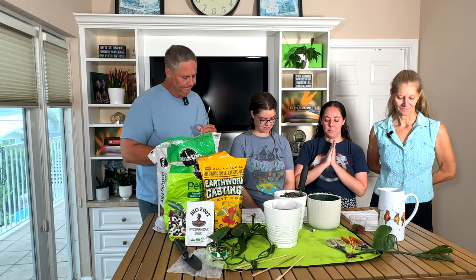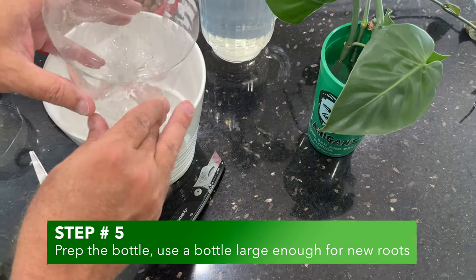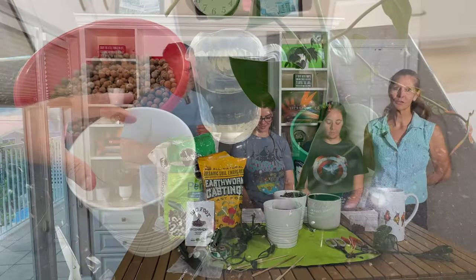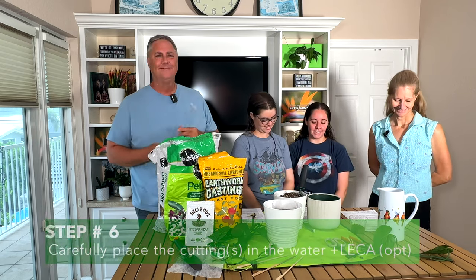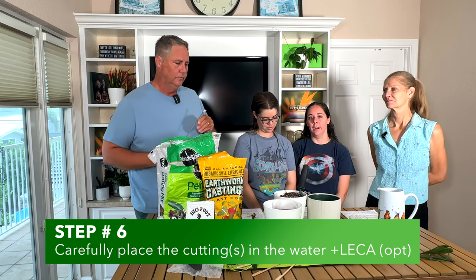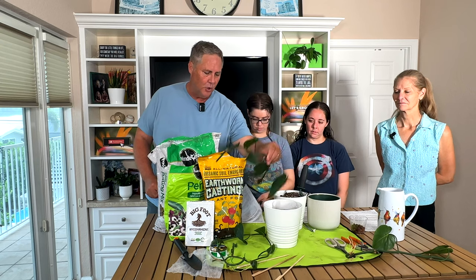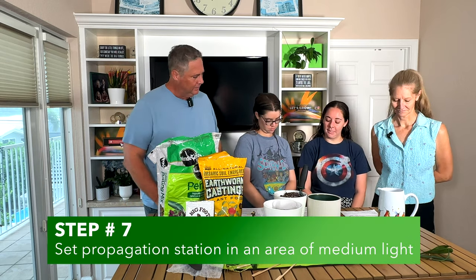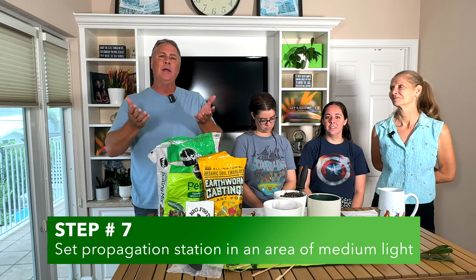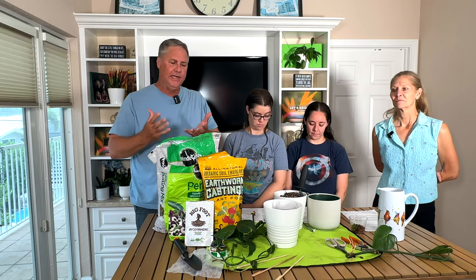The next step is to prepare the plastic bottle for the cutting — just cut the bottle with a box cutter halfway around. Always make sure an adult or responsible person does this so we keep our fingers. Then place the stem in the clean plastic container of water, with the LECA if you're using it. Place it in an area where it gets some medium indirect light — not a sunny windowsill — so she can put energy into putting out new roots.